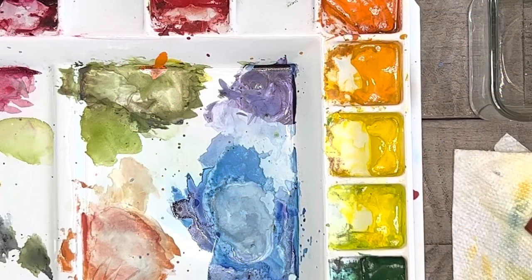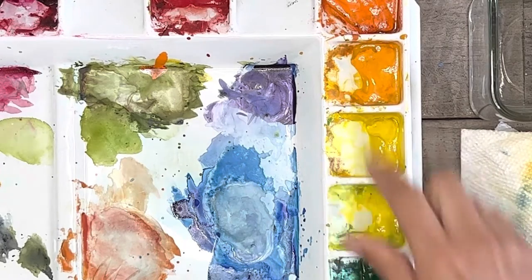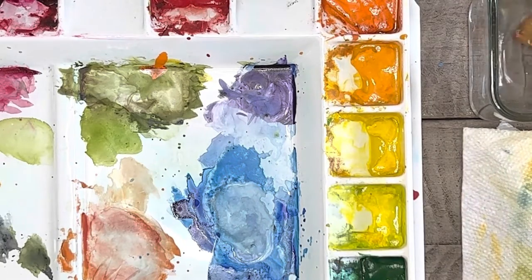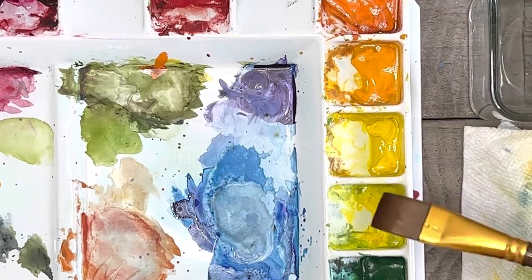The first thing I'm going to address is how to keep your watercolor paints clean, especially if you enjoy mixing colors. When I mix colors I try to start with the lightest colors first and then add in the darker colors afterwards.